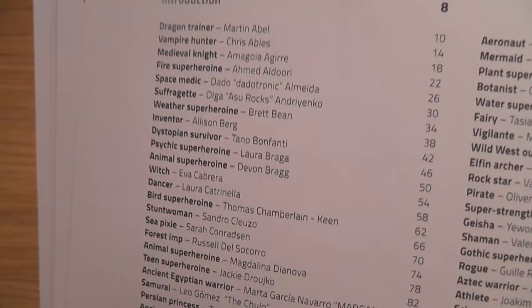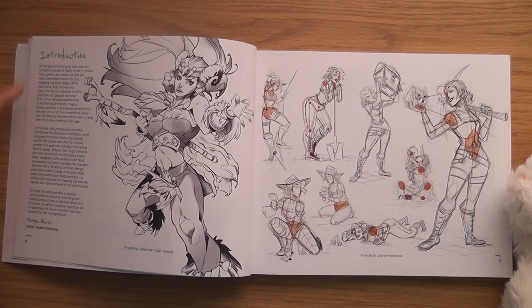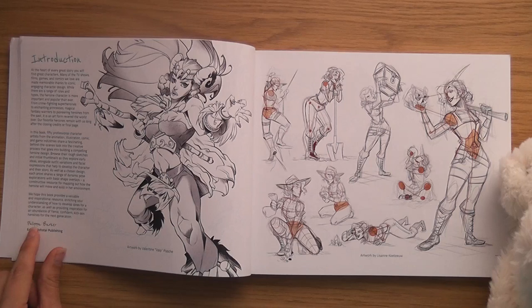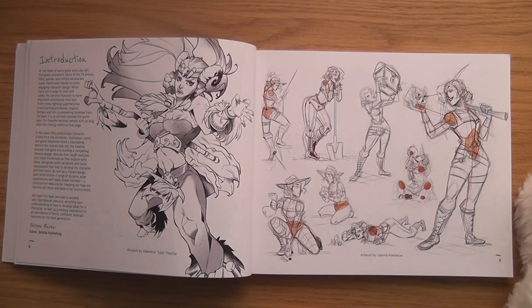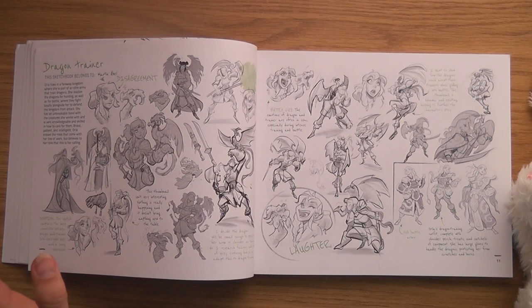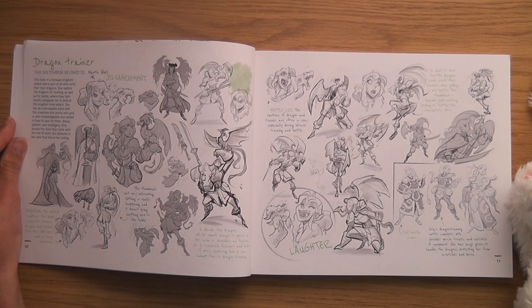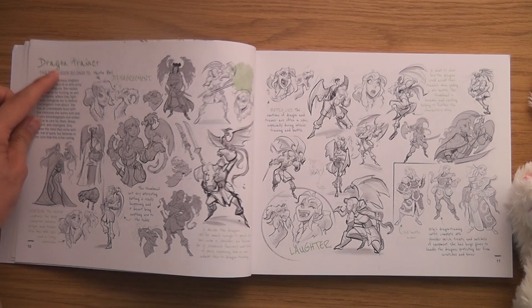There's a little introduction by the editor Philippa Parker. I like the page of poses. This is just what I wanted — we're getting the same character drawn in loads of different ways. This is the dragon trainer: loads of different types of dragon trainers.